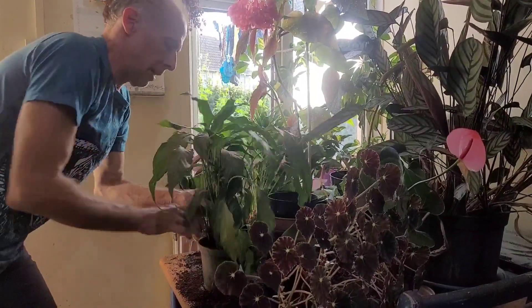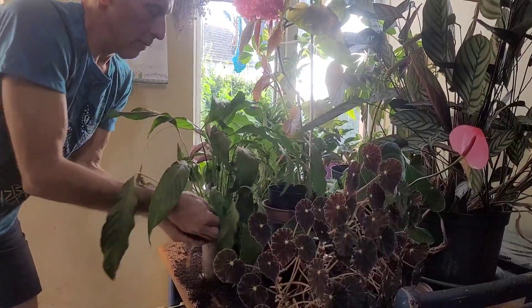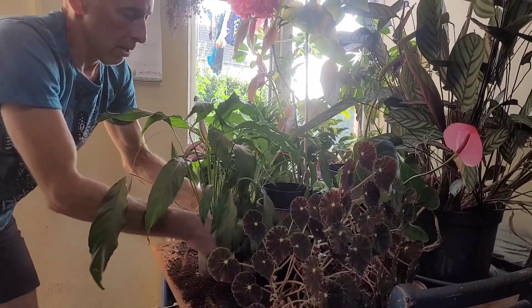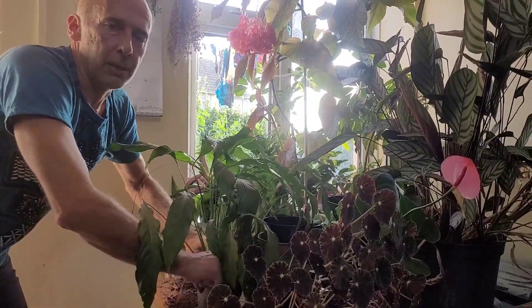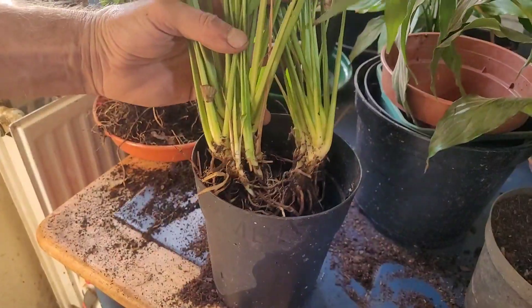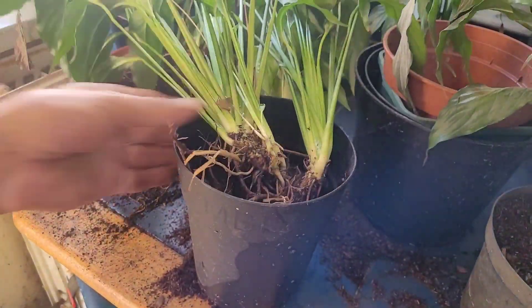Fill it to about half an inch or a centimetre from the top of the pot. I put two smaller clumps in this one pot. Just move the soil around evenly and press it down gently with your fingers — it goes down quite a bit when you press it. You can adjust the plants if they're not in the right position.